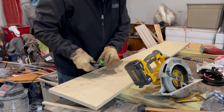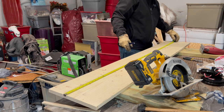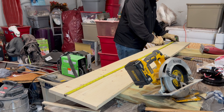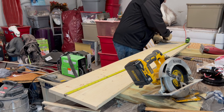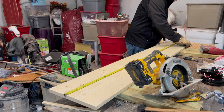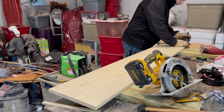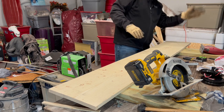Now I've got my fresh cut. I'll mark 67 inches — be sure you're getting tight and getting even. I'll also go 67 from this side because on a 1x12 my square doesn't go all the way across. Now I'll chop that off.